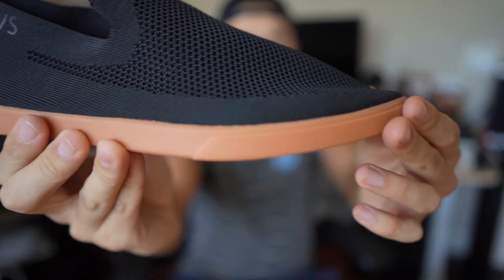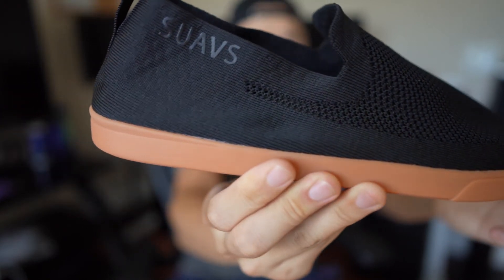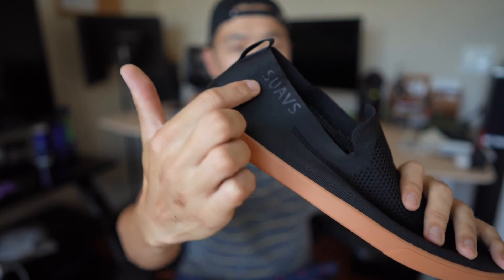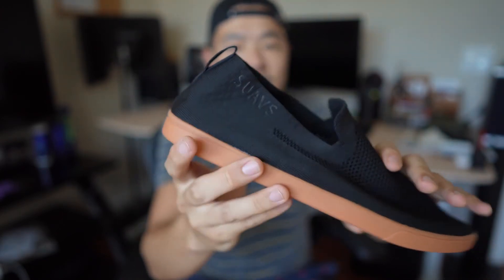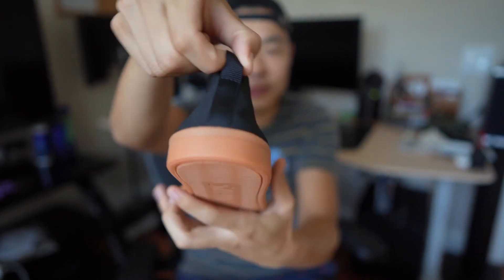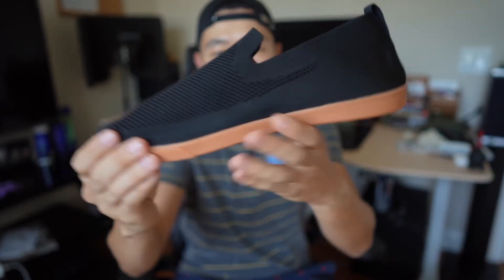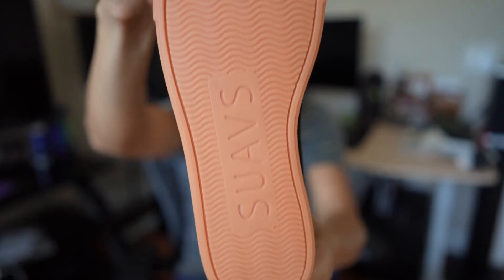Let me do a quick run-through so you can take a look. Their logo is right here, and Suaves branding is on the side. They also have a pull tab on the back, and as you can see, everything is see-through. This is the gum bottom.